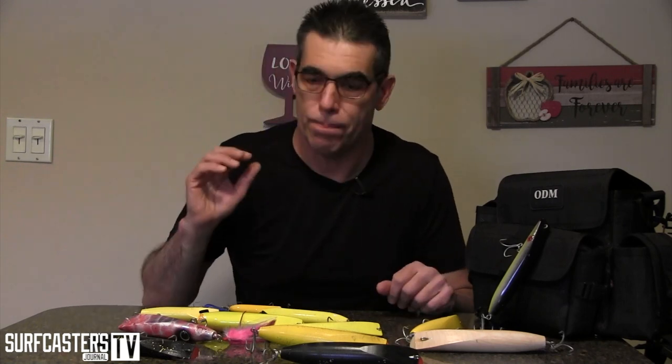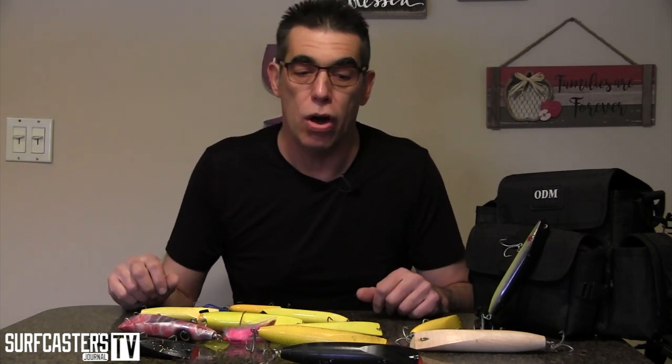The darter is one of my favorite lures to use. It's primarily a night lure — it does work in the daytime but for me it works a thousand times better at night. Then again, I don't carry many darters in my bag during the day, so it's no surprise. They cast well — not great like a popper or pencil popper, they're not back-weighted — but they cast good for their size. They don't do well in rough surf; they tend to get thrown around. In that situation you definitely want to go with a bottle plug or a bucktail.